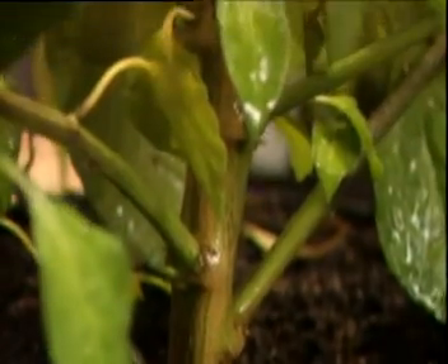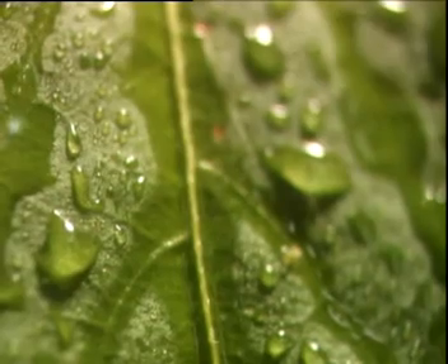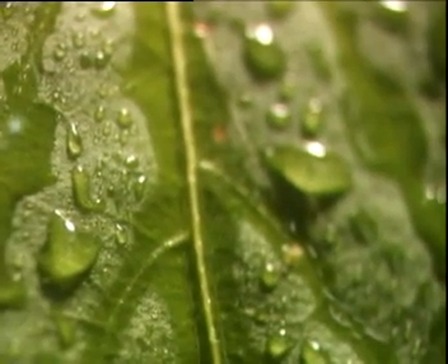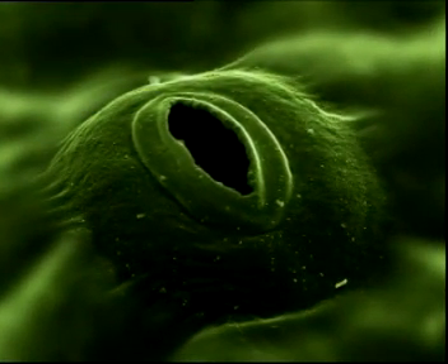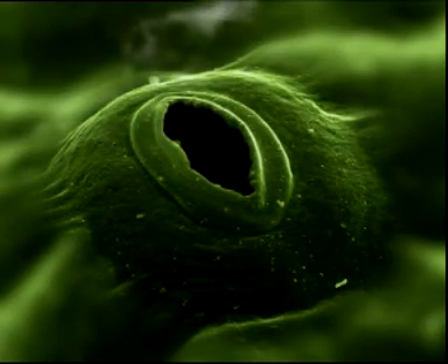But to reach the photosynthesizing leaves, somehow the water needs to defy gravity. It's in the leaves themselves that this process begins. On the underside of the leaves are tiny pores called stomata. When they open, water evaporates and escapes into the air.